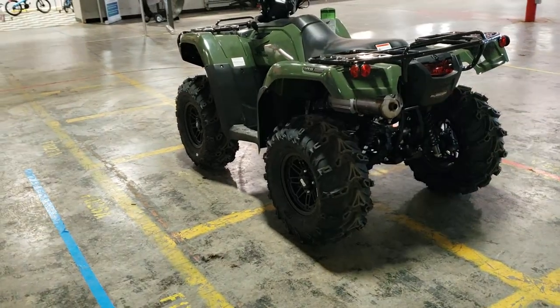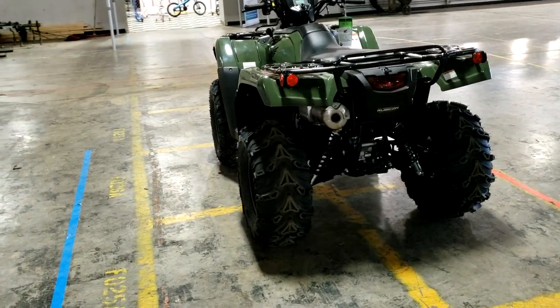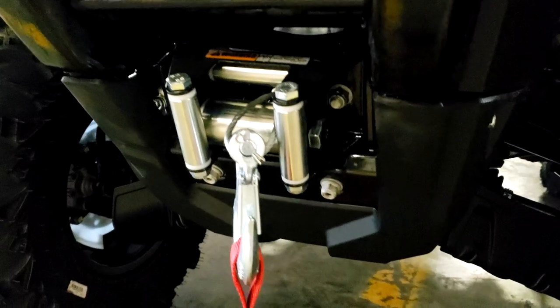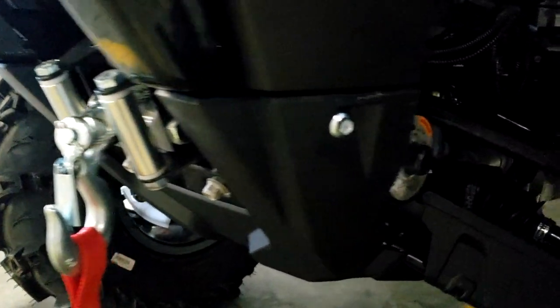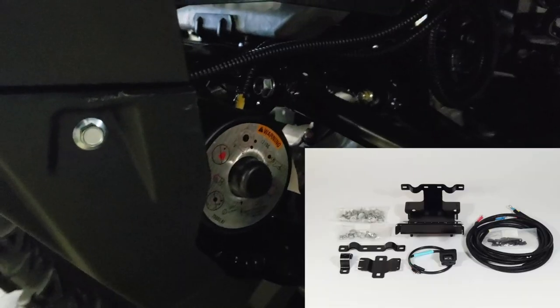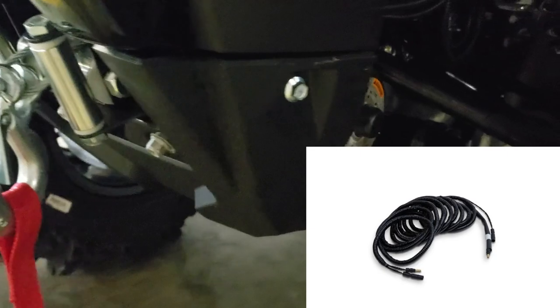The last modification is probably one of the most important, and that's the winch. This Rubicon has Honda's 2,500-pound winch made by Warn. A friendly tip: if you're installing one of these, make sure to order the Honda winch mount kit to go with it, and note that you will also need the separate sub harness.